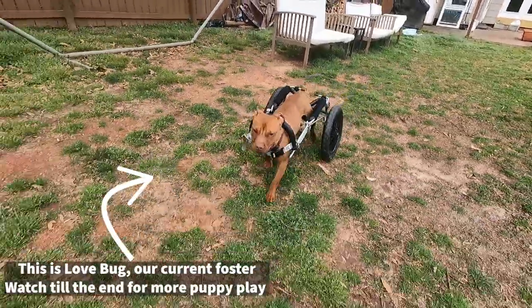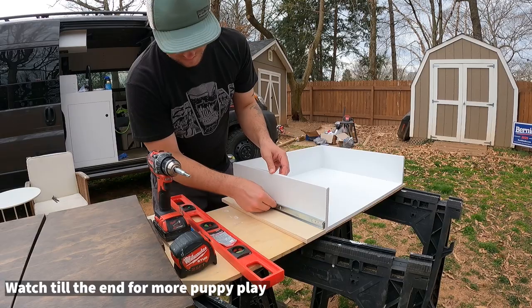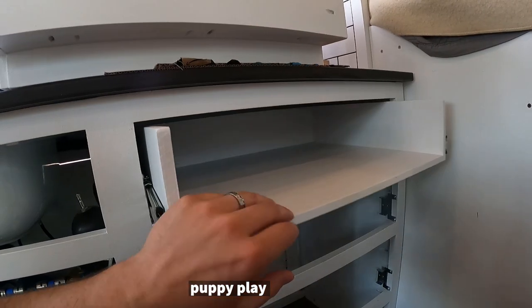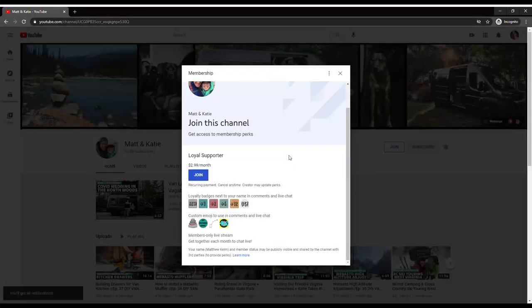What's up everyone? In last week's episode we built drawer boxes for our kitchenette. This week we are adding the drawer slides and getting them installed in the van. Follow along as I walk through the process. Before we get started, I wanted to announce that we launched a single tier YouTube membership. It doesn't carry all the perks as our Patreon account but it's a way you can support us, which some of you have asked about. Now let's get started.